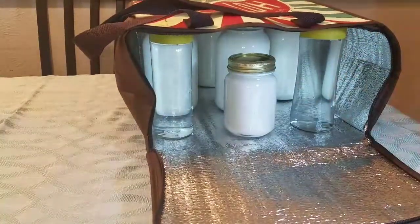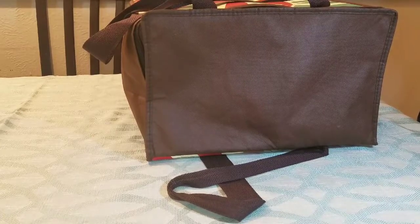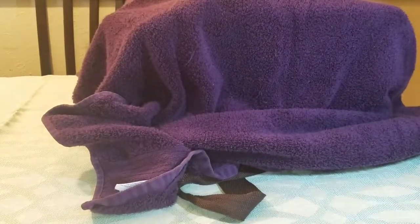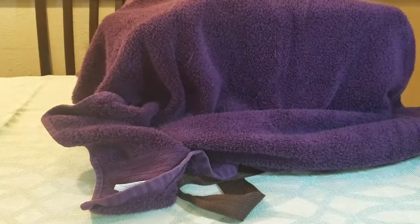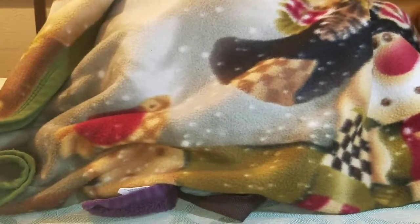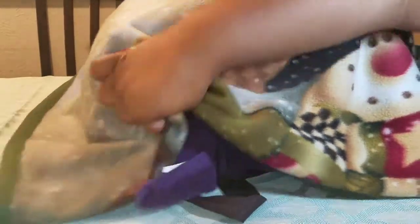After you close it up, I put a towel and then a blanket on top. If you don't want to put the yogurt in mason jars, you can just do this to the crock pot directly — put the towel over the crock pot, but make sure you turn it off and unplug it first. Then I get my blanket and put it on top too, because the hot/cold bag insulates but not really well on its own.